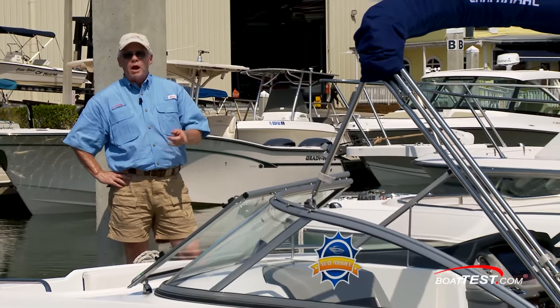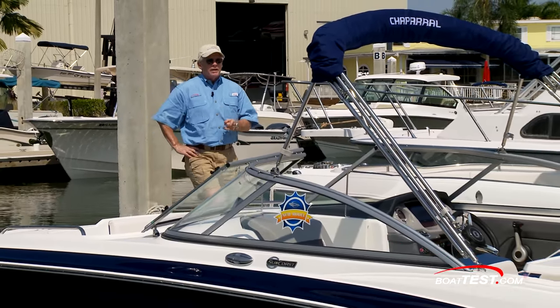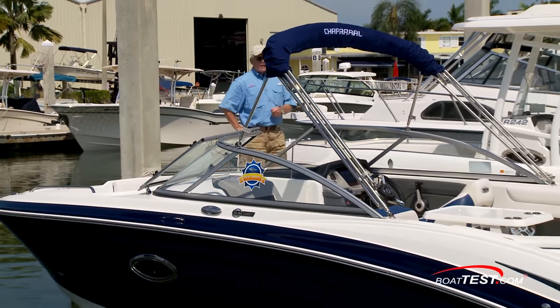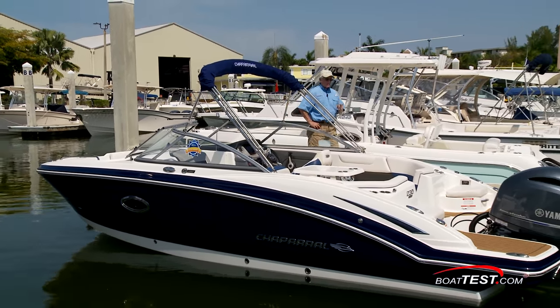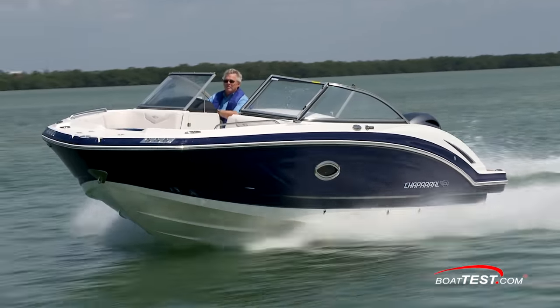It's been around for about two years, and it's their outboard division. However, they needed a boat to bridge the gap between the 210 and the 250, so they created this — the 230 Suncoast. Let's start our look by taking her out in the water and see how she performs.